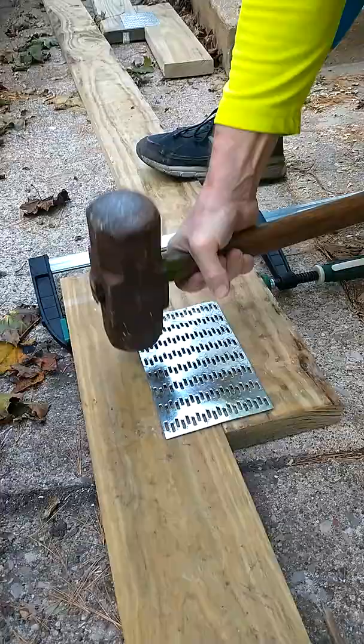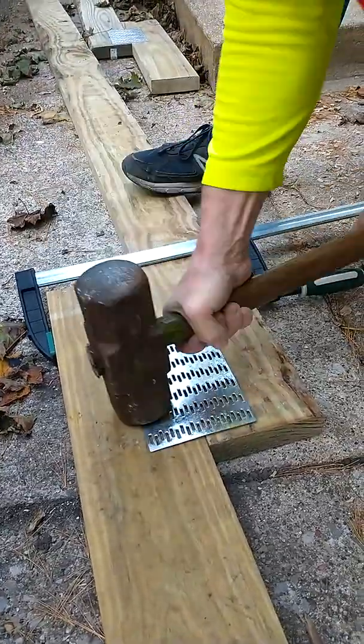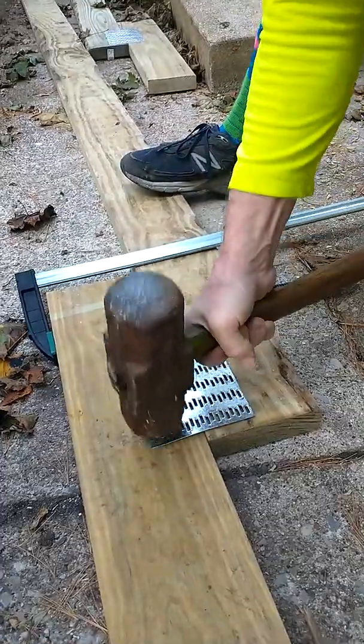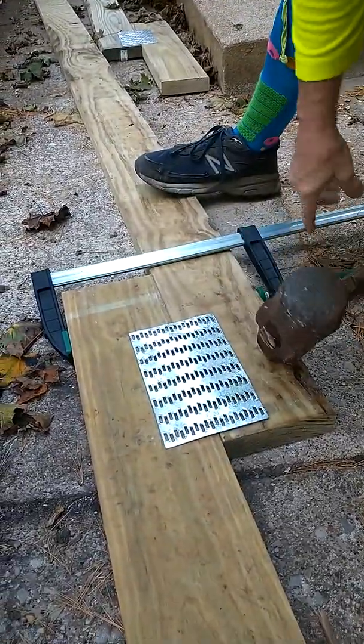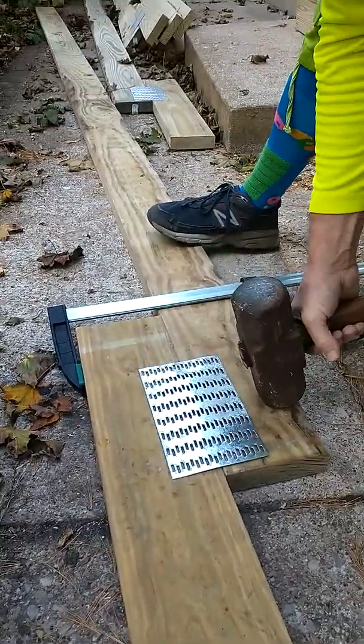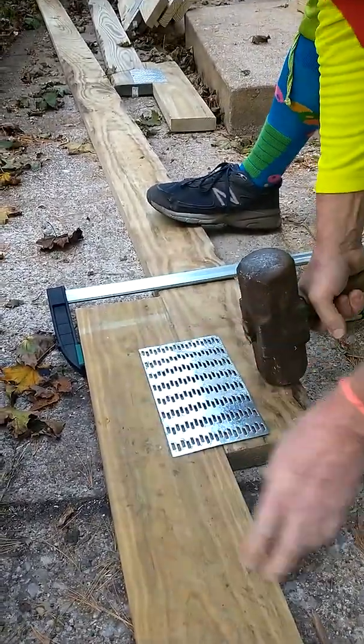Going around the edges. I'd also like to point out I did get a nice big clamp on the back of this to help hold it in one place until I got the edges set.